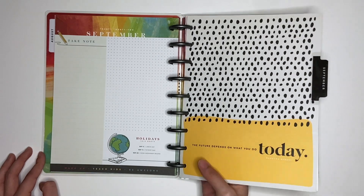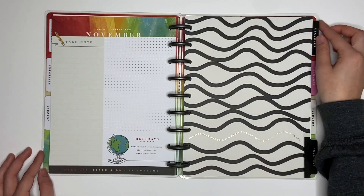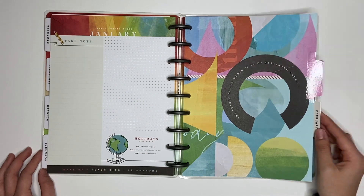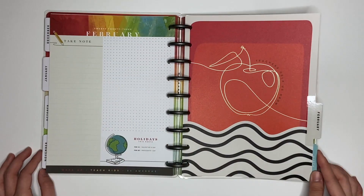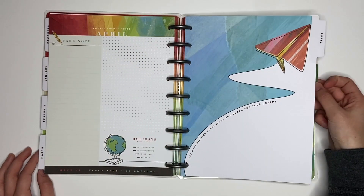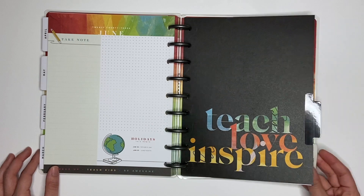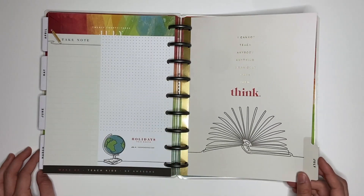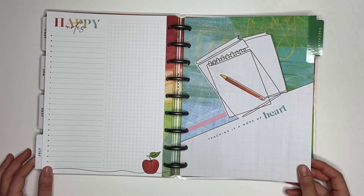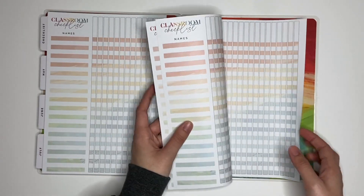Here is the September divider. Now I'm just going to flip through the dividers. Teachers — I love this divider, that is really cute. This one is pretty too. Teachers help us grow. Teach, love, inspire — so cute. I cannot teach anybody anything, I can only make them think. And then in the back of teacher planners, you get some checklists — super colorful. You get a couple of pages of those at the back of the planner.